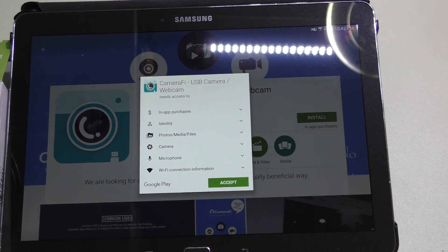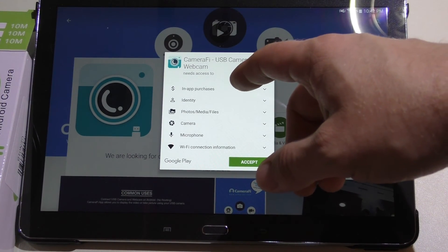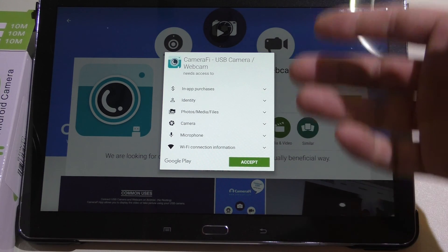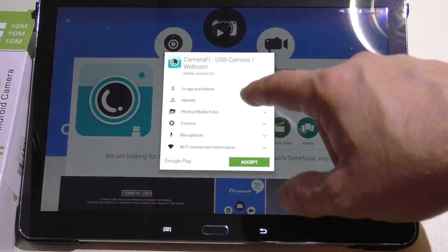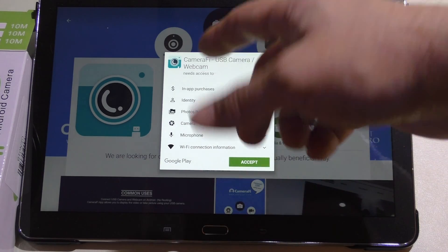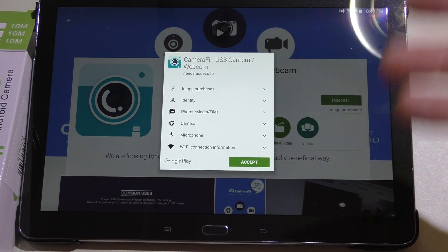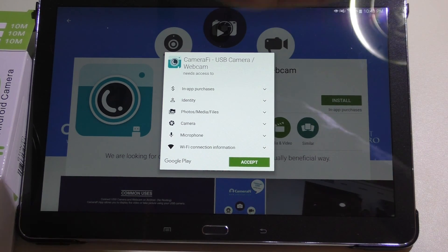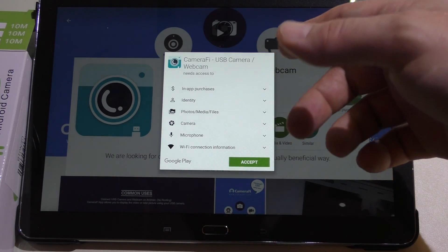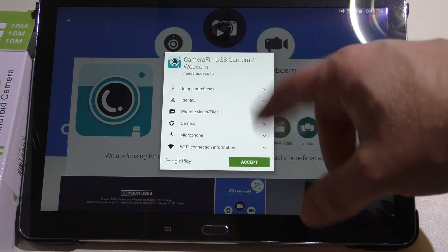Quick note about the permissions screen. When it asks to access your in-app purchases, identity, camera, and microphone, people think 'oh, it can spy on me' or 'why does it need access to my identity?' All these things are features built within the software. Obviously it has to access your camera because it's an app for using the camera — that makes perfect sense. It's like Messenger: it needs camera access for video messaging and your contacts list for names. Don't freak out when you see this — it's okay.